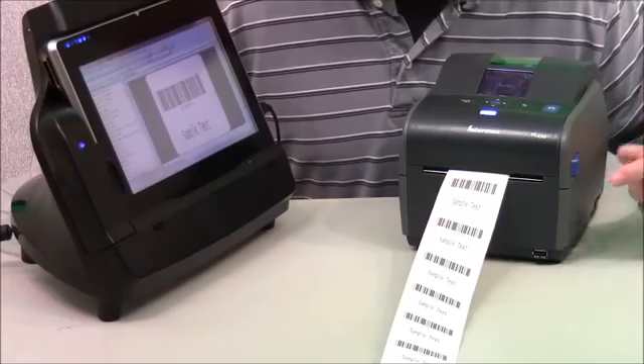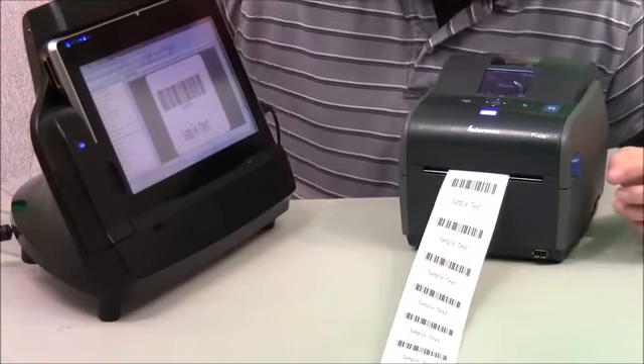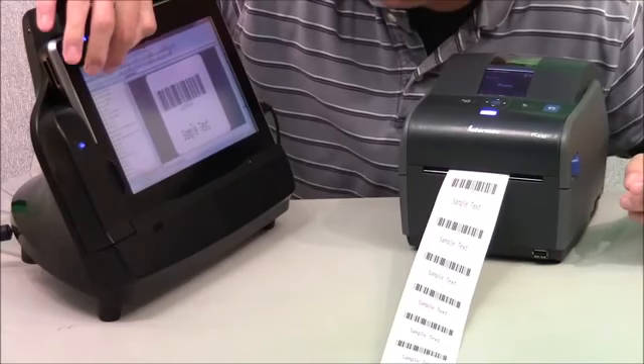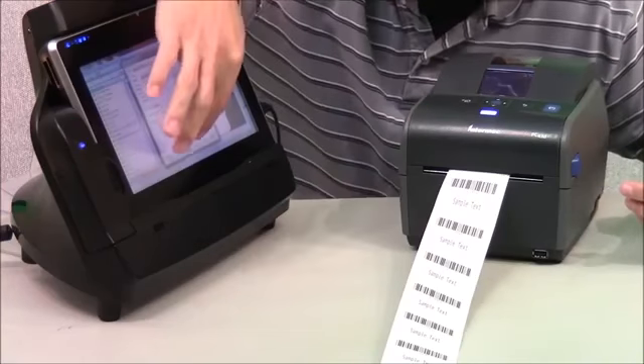I'm going to demonstrate the fantastic 8 inches per second print speed of the PC43D. I have the free version of Seagull Bartender running here with just a sample label set up. We're using about a 2-inch by 2-inch label and I'm going to print about 20 of them at full speed.